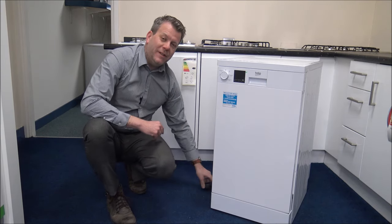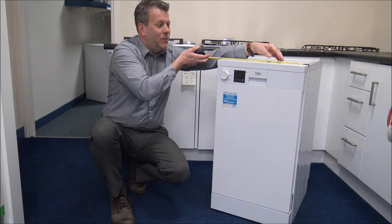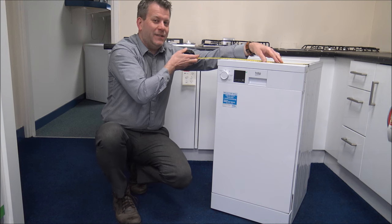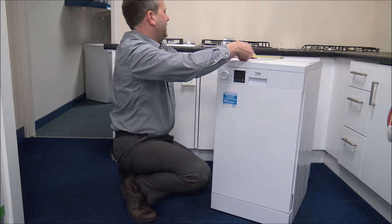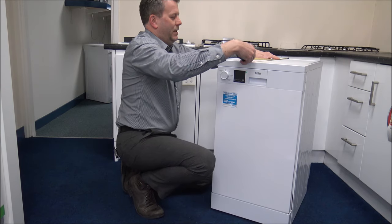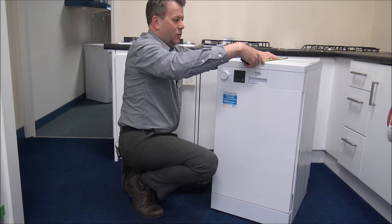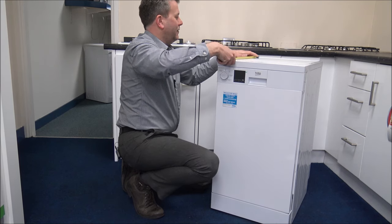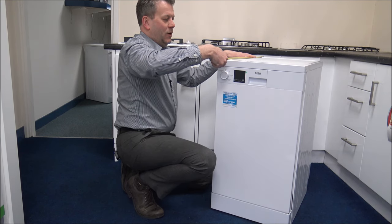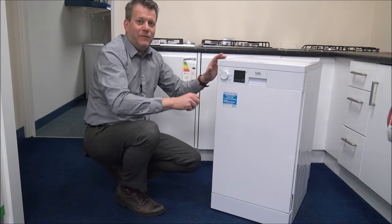Just for a start, I'm going to show you the dimensions, because this one is slightly slimmer than normal. The width is 45cm, around 17.5 inches wide. Front to back, the depth including the pipework — you do need to allow for that — is around 61cm to the front, or around 24 inches. If you want to include the dial at the front, then really need to allow 62cm, or around 24.5 inches. So just have a quick measure, make sure it will fit in the space before you order it.